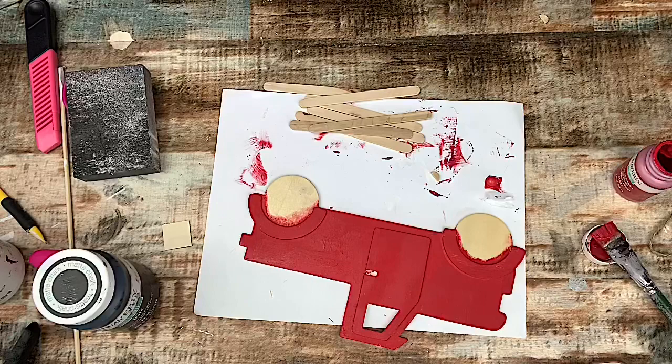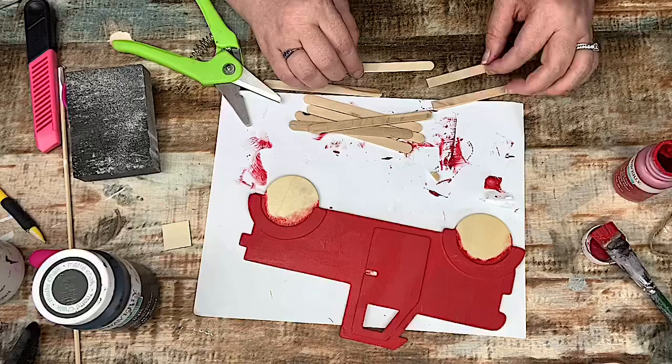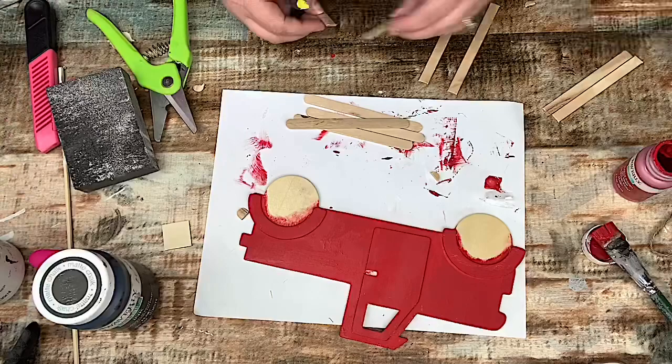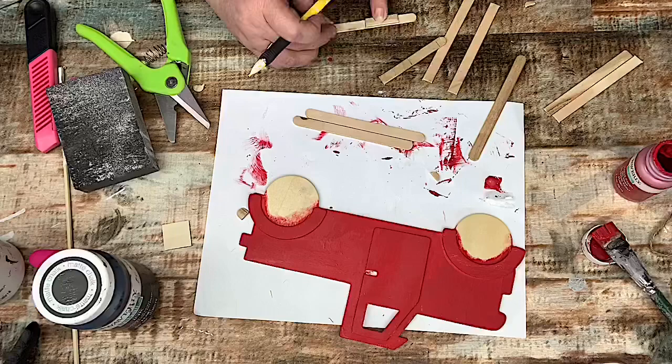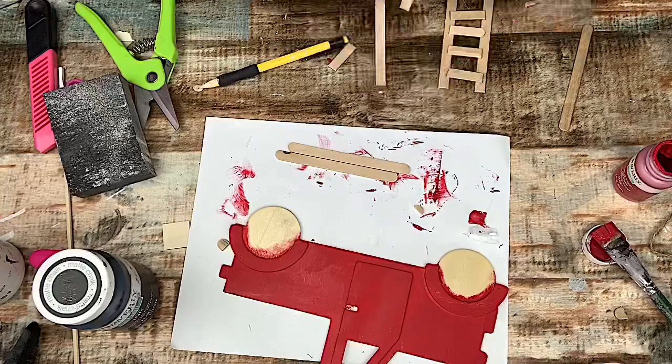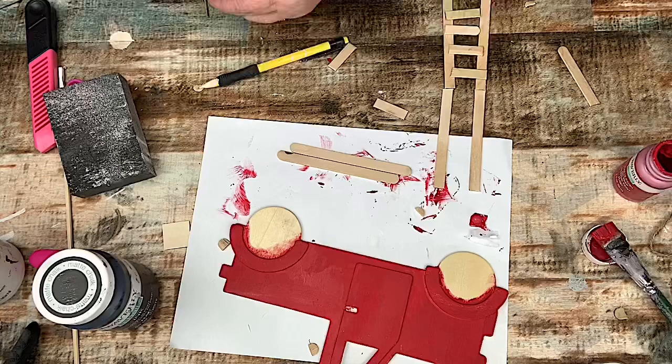So now I'm going to go ahead and cut down some popsicle sticks — I cut four long ones and then a bunch of square ones. What I'm making is a long ladder. If you haven't already guessed it by the thumbnail, it's a firetruck! We are redoing my grandson's bedroom in firetrucks — he's getting a big boy bed here soon. So I'm turning this farmhouse truck into a firetruck. I'll lay out the ladder to see how I want to do it, and then glue it together.